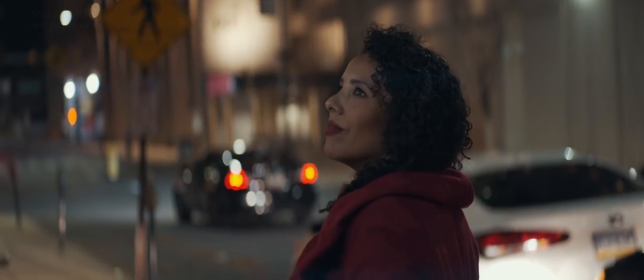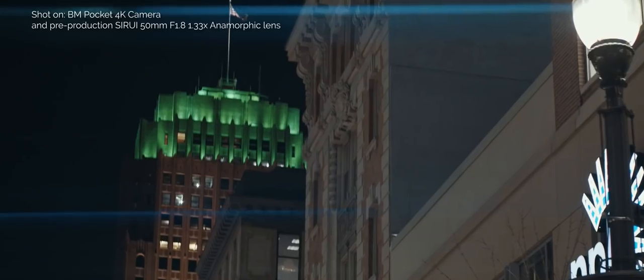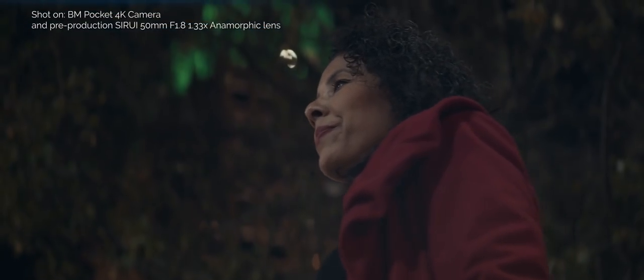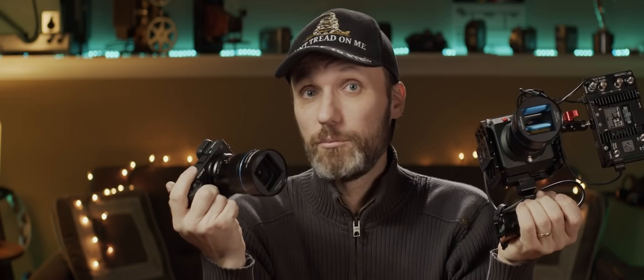If there's one thing I'd ask Sirui to do, it would be to create a Canon EF mount version, since that's the mount I personally like the most. But they already offer this in various other mounts, so chances are there's already a version for your camera. It's a lens that's small, affordable, easy to use, and yet produces a really cool cinematic image — an image that not too long ago would have cost you a lot more money.